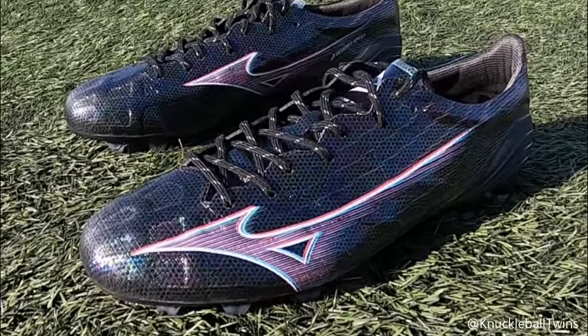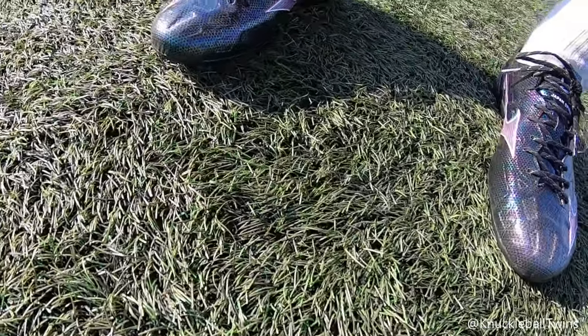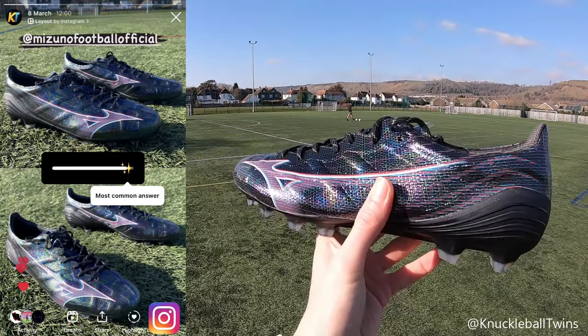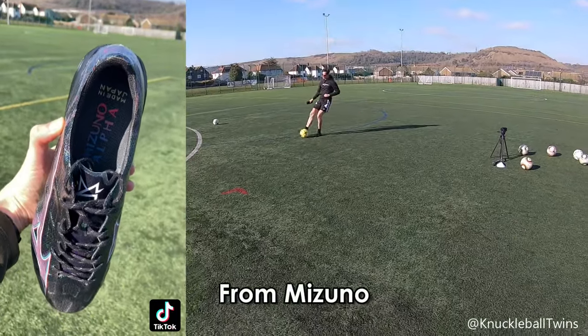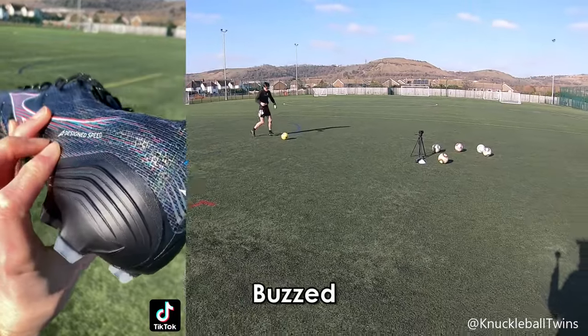Look how sick these are from Mizuno — the new colorway, the Mizuno Alpha boots, absolutely stunning. The glisten effect is just unreal, possibly the nicest pair of boots I've seen in person ever. I feel good about today. I am still recovering from my hamstring injury, which has been ongoing for about four months now, so hopefully I can still get the power in my knuckleballs.